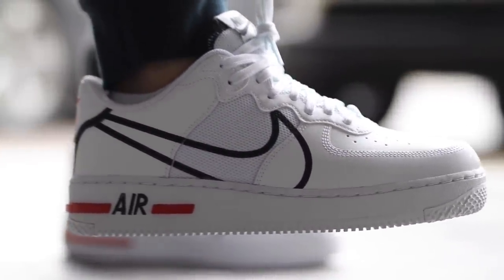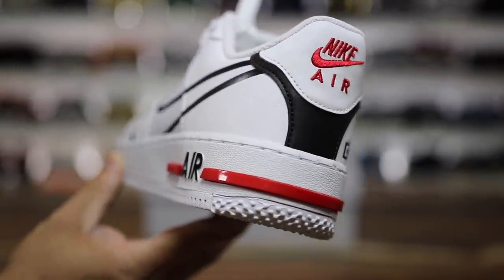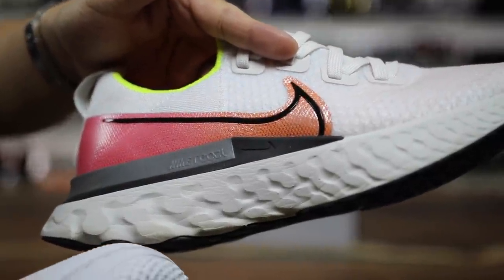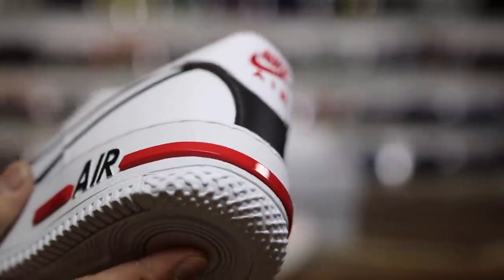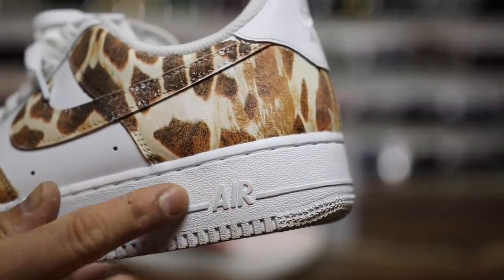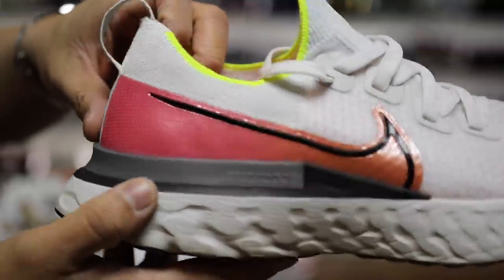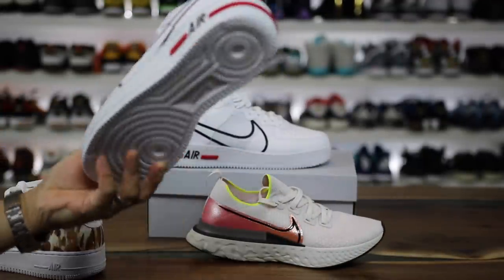I was really intrigued by the model and wanted to do a review for you guys — is it worth buying or not? This one kind of looks like a traditional Air Force One, but they do a couple of subtle nods to the model that give you that Nike React sort of vibe. On the toe cap area, you see the little bumps that they have on the React midsoles. You can see the midsole with all the crazy bumps, and it looks very similar here. They also have that on the back section. And it does say Nike React right here on the shoe.